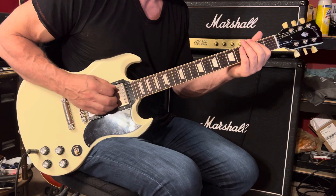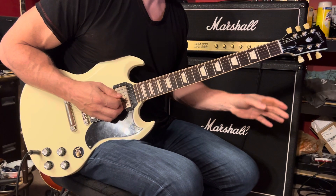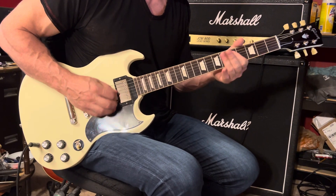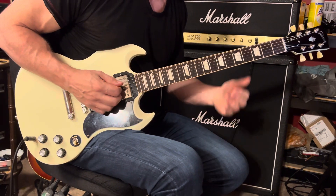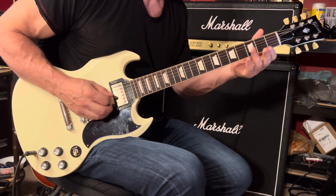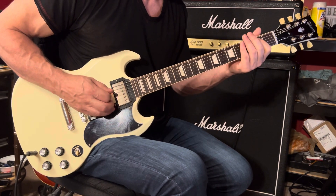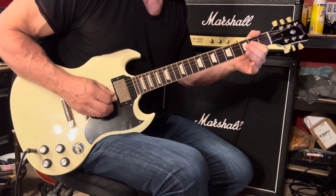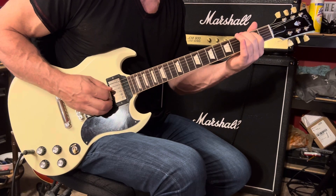So we've got the signature riff. We can play that three times in a row, and then the fourth time, before we go into the next section, we could play one of three different ideas. One, two, one, three, four.